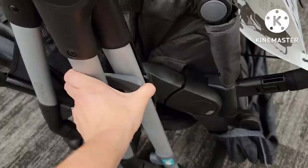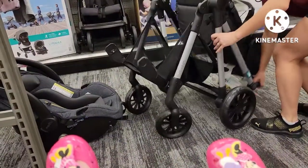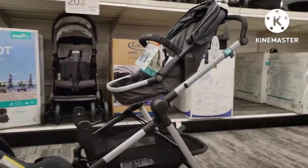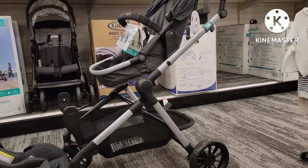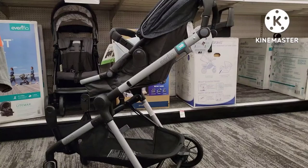To open your stroller, on the left side you're going to find the gray latch. Just pull up on that latch and then at the same time pull straight up on the handlebars, and then you will hear the stroller click into place.